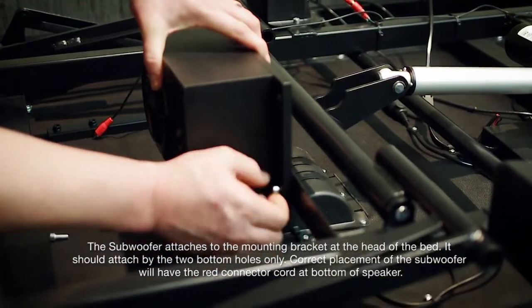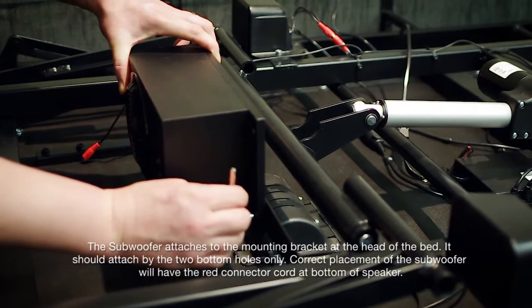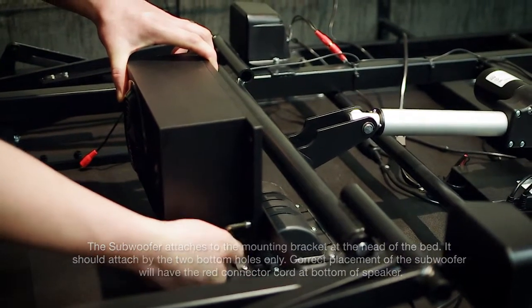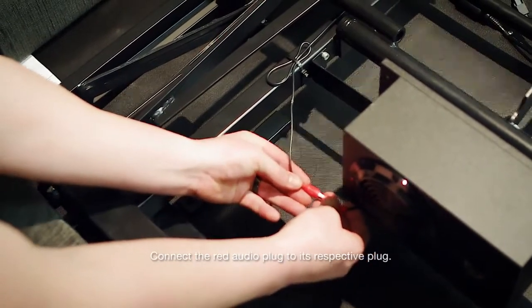The subwoofer attaches to the mounting bracket at the head of the bed and should attach by the two bottom holes only. Correct placement will have the red connector cord at the bottom of the speaker. If the screw holes are not clearly visible through the anti-vibration foam strip, press the screw firmly through the indentation to open the hole entirely. Connect the red audio plug to its respective plug.